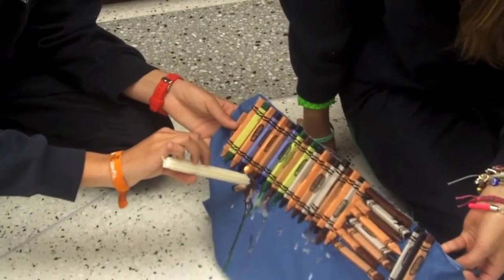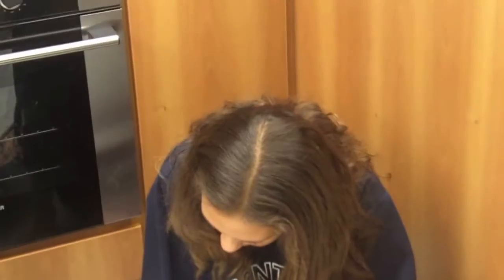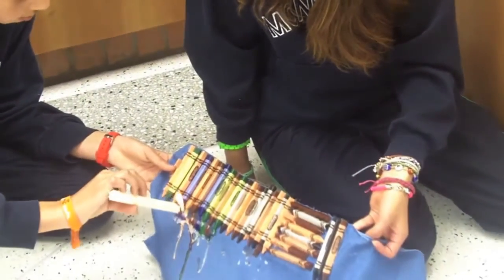For a tip, make this on top of a newspaper, because it can damage the floor. This is how we can make this lamp. Thank you very much.